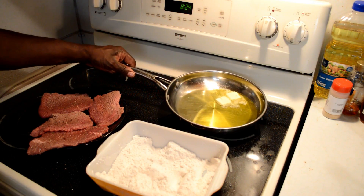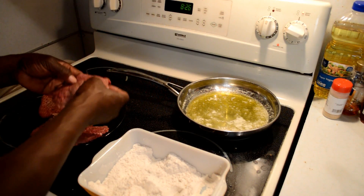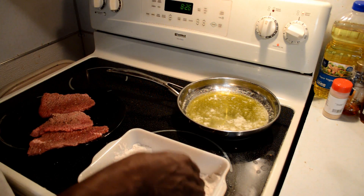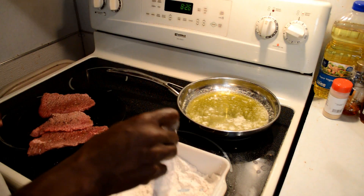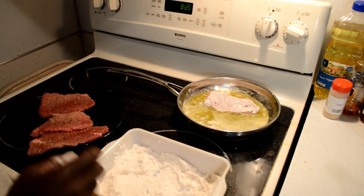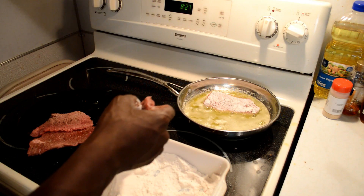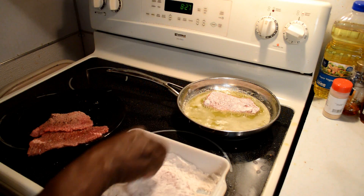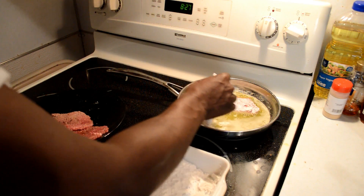To get started now, we're waiting until our grease gets hot. Now we take our steak, we dip it in the flour, take off the excess, then we add it to our hot grease. Again, we take our steak, we dredge it in the flour, then we add it to our hot grease.